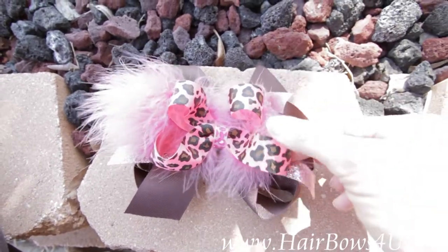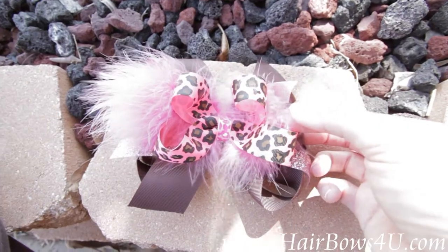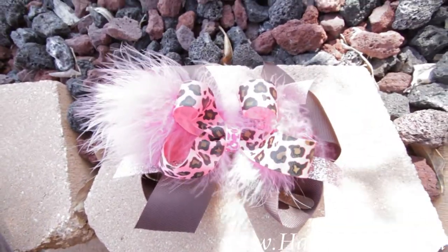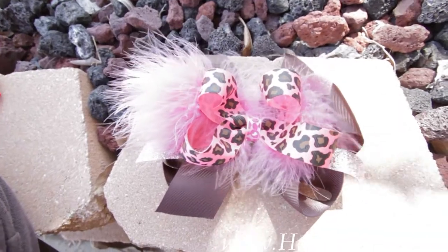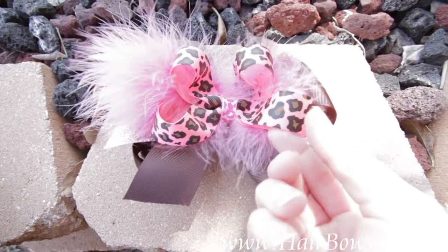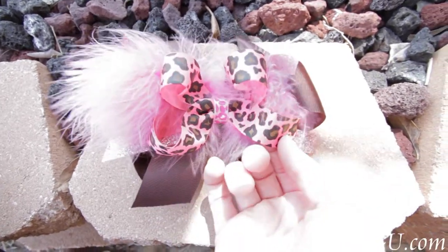Then we've layered this hot pink feathered boa through the center. On top we put 22 inches of this ribbon, and this is a hot pink cheetah bow — so it's hot pink and then it's going to have the brown and black spots.